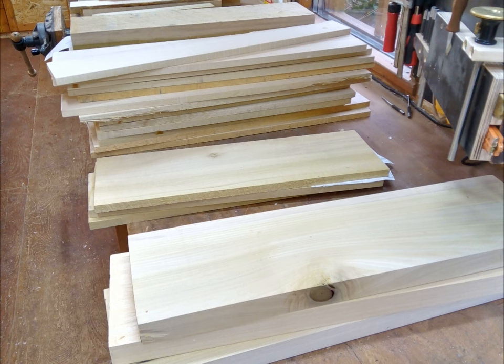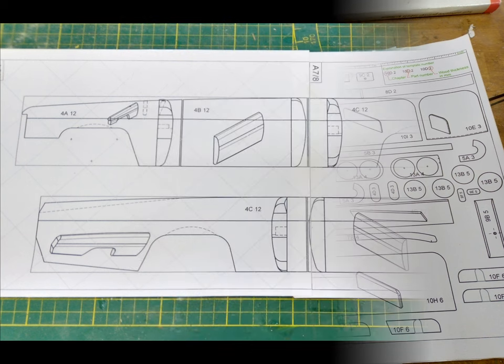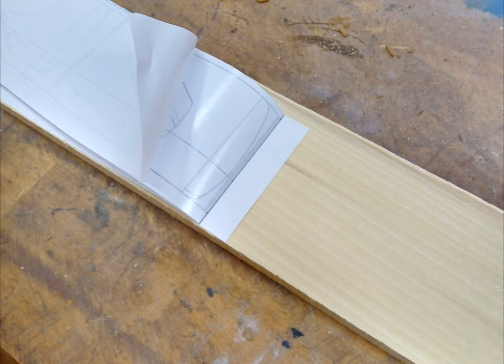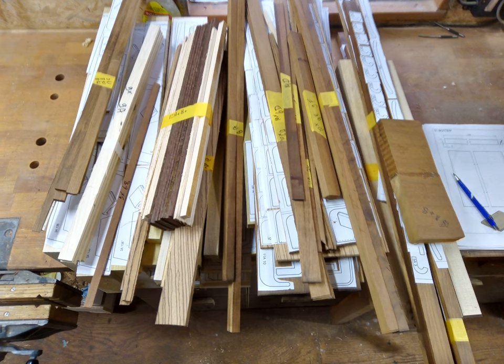The wood is selected. Templates are printed on self-adhesive paper, some pages glued together, removing the backing — all the needed pieces prepared.